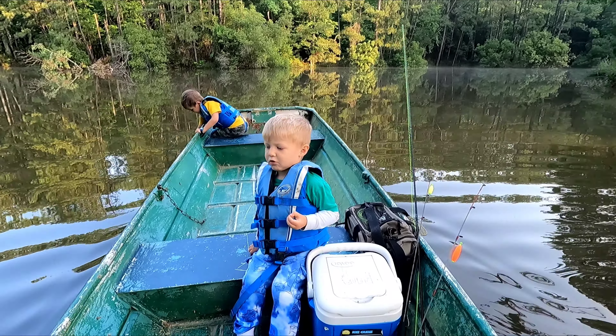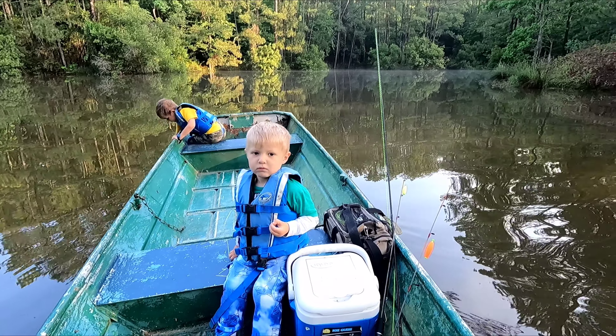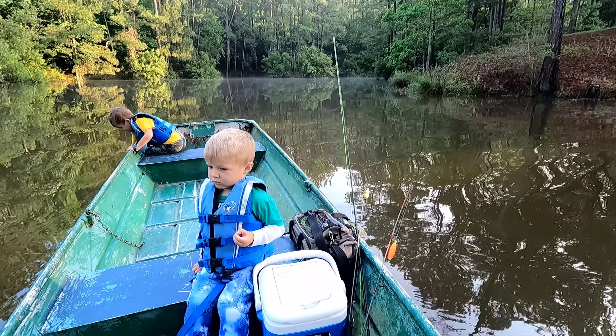You boys, you might think fish in the kayak in just a minute. You're ready to try to catch some brim and bass.